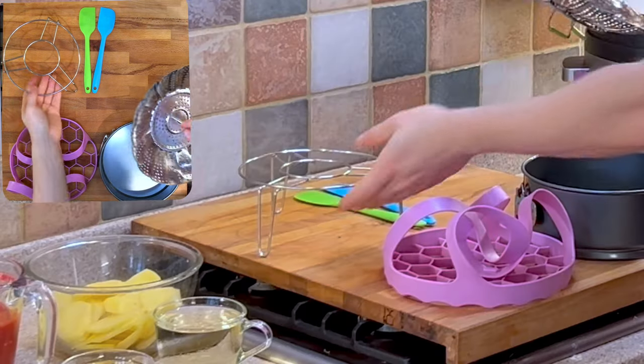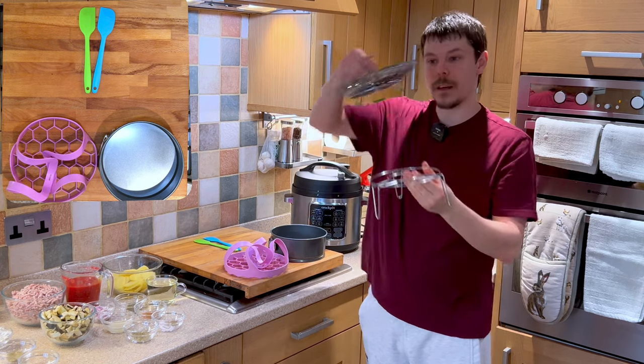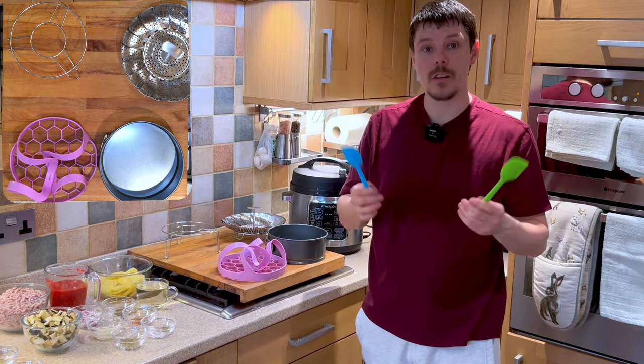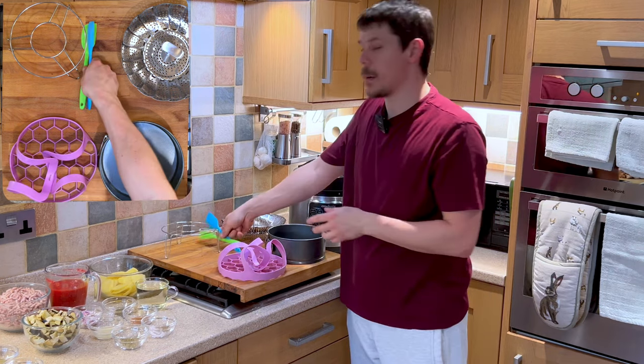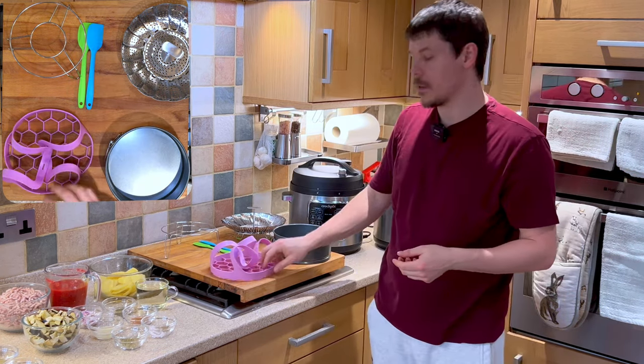For the potatoes we're going to want a steamer and a trivet. This will allow us to place a steamer on top of the trivet so we can cook the potatoes at the same time as we cook the meat sauce. We're also going to want spatulas, maybe some spoons and a serving scoop — but those are essentially the main parts we're going to need.